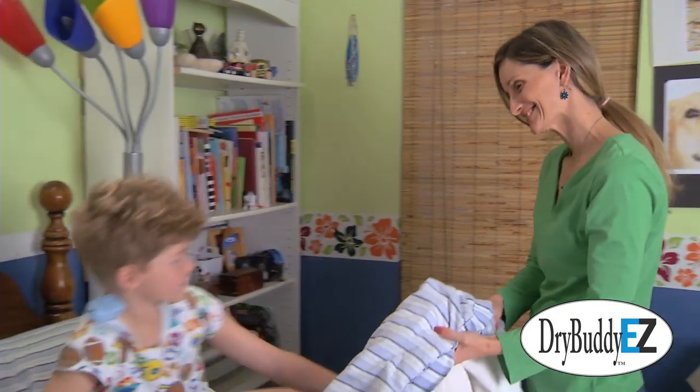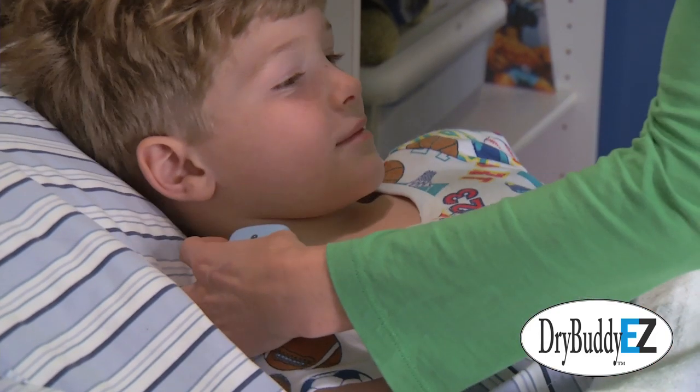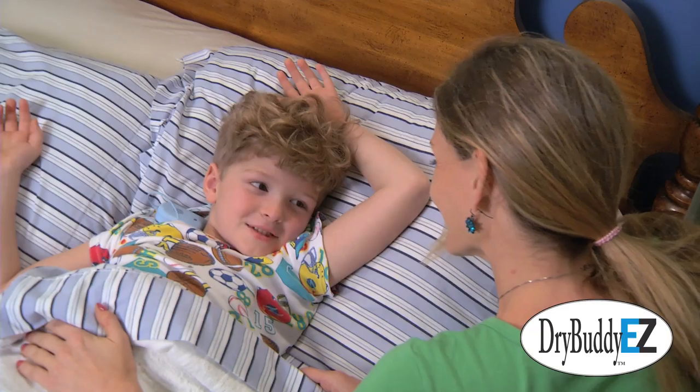This worked so well that David has overcome his bedwetting problem and has regained confidence and self-esteem. He now goes for sleepovers, camping, and other activities without any worries. Aren't you glad we got the Dry Buddy EZ, sweetie?